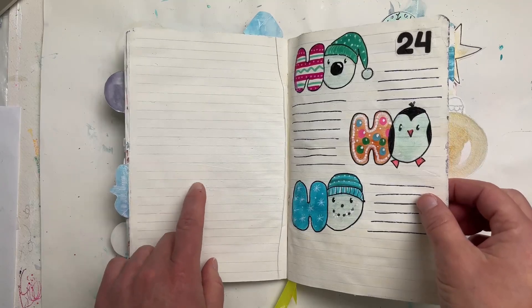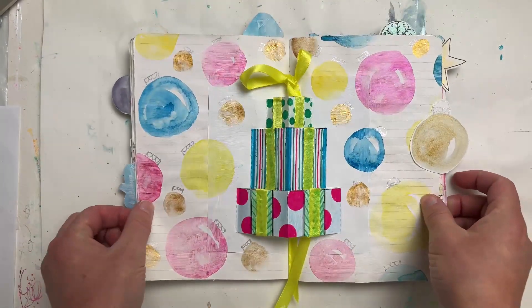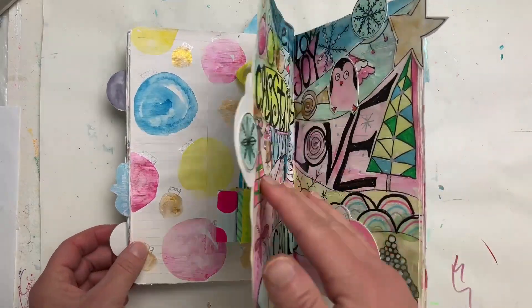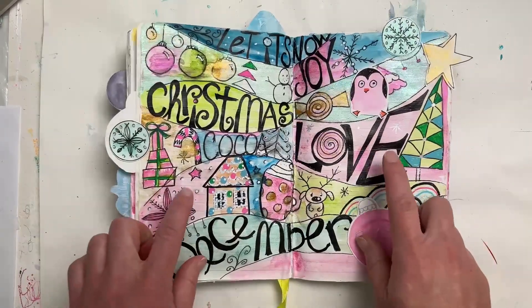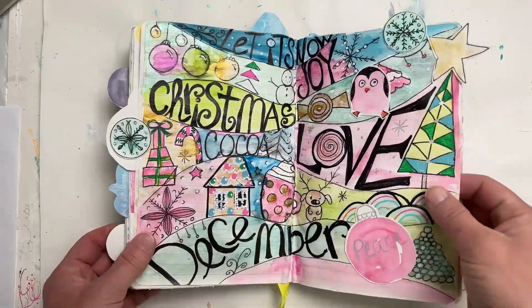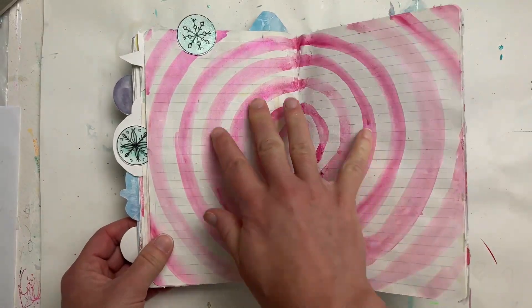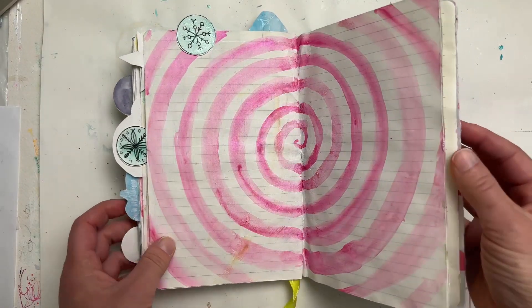My little presents pop out here — this page is definitely heavily decorated. If I have something to say on this page I'll probably need to tip something in, which is great. I love chaos and messiness in my journal. This next page is a placeholder for me to document some personal goals for the new year.